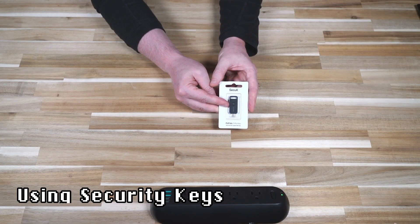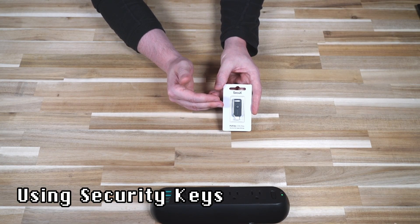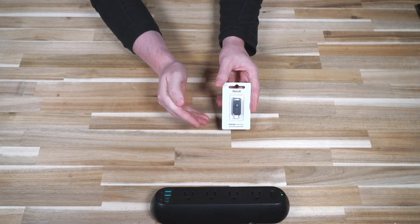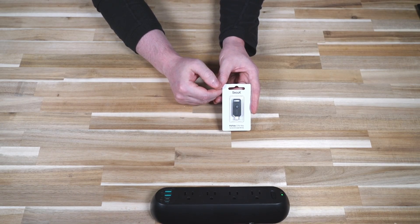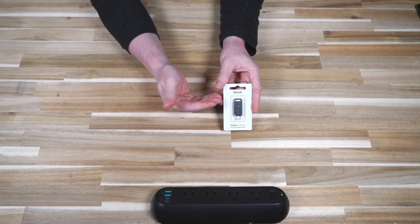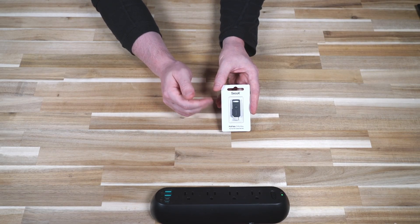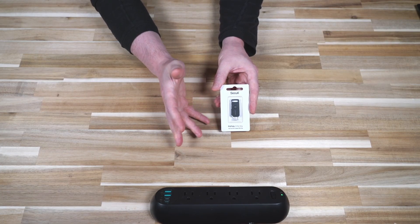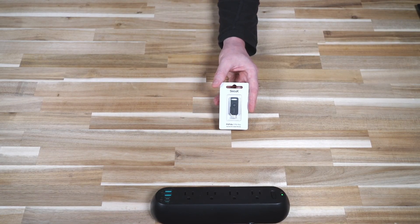The other thing to note about security keys is that if you are going to use them, it's always best to have a spare. If you lose this key, getting access back into your account is going to be exponentially difficult — that's the whole idea. The challenge with all security, whether it's a lock on your door or a lock on your accounts, is to balance that fine line between security and convenience. You don't want to tip too hard one way, and something like this allows you to do that without too much difficulty.